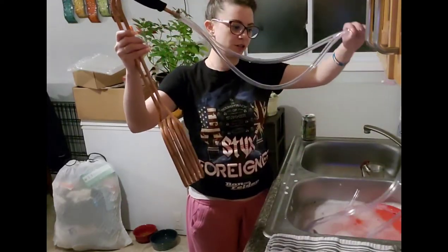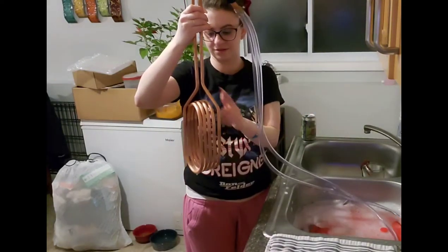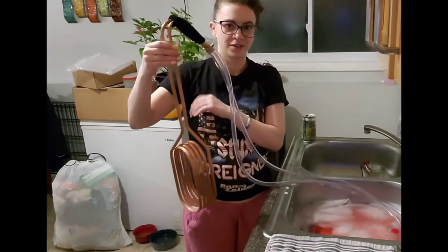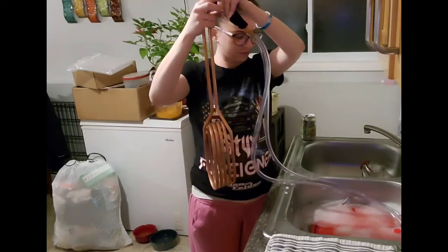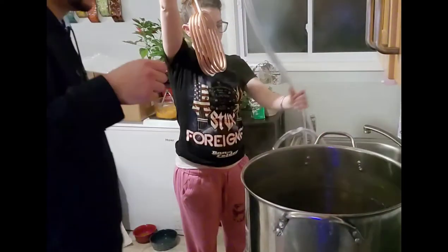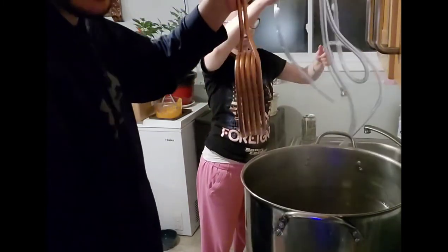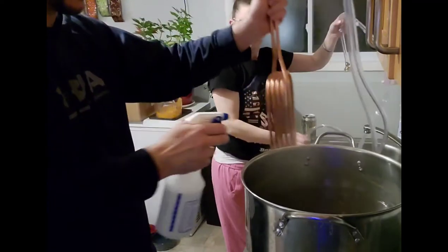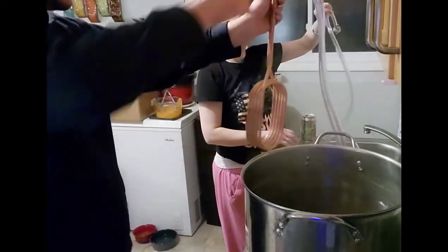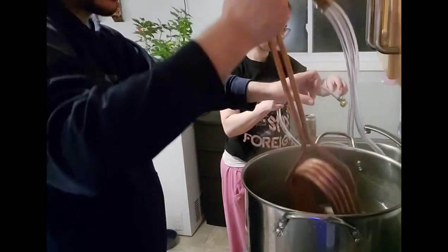You essentially just hook it up to the water source and it runs cold water through these copper coils — it's either copper or brass, basically the same, some sort of metal — and it cools it down quicker. This has been soaking in our Star San solution, but I'm just going to hit it real quick with Star San in a spray bottle, then go ahead and set it right in there.